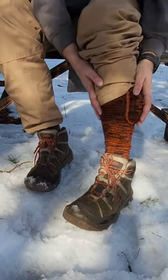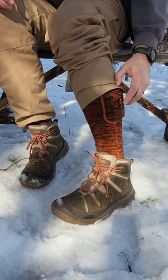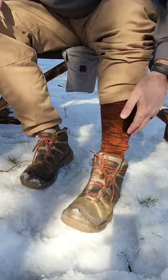Aurora heated sock. I've been sitting around a lot and it gets really cold. What's cool is you can just change the temperature right on the side from kind of a warm medium to high and get nice and toasty.